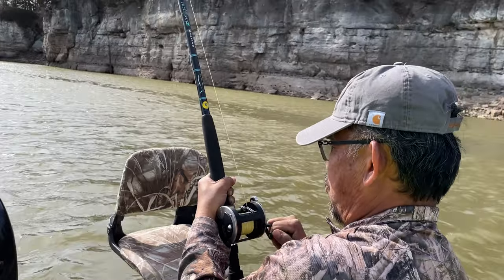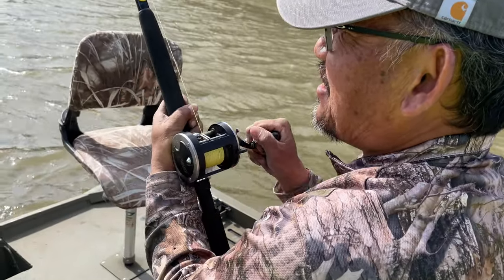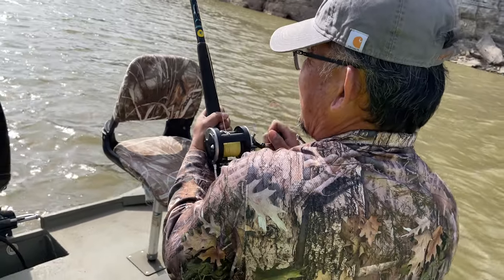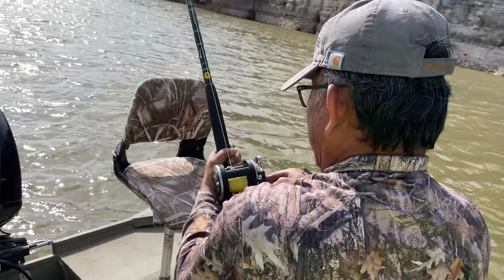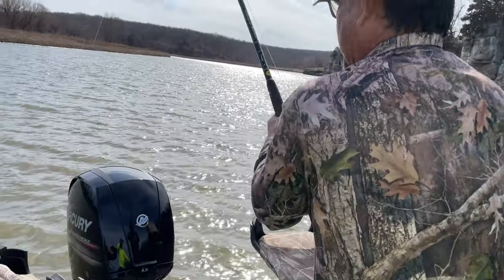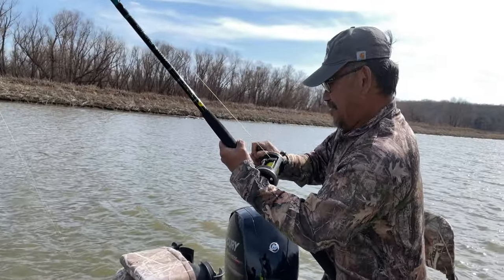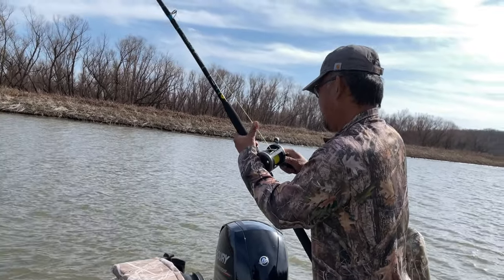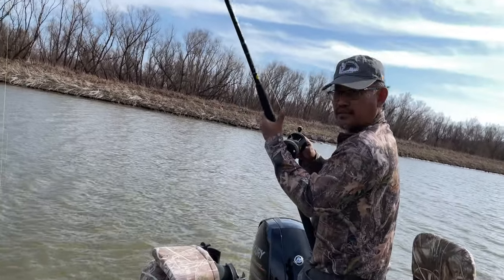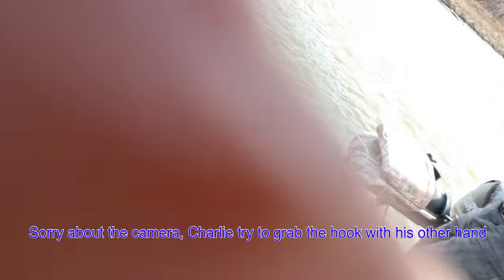Follow it man! My arm's getting tired already. If it's swimming toward you, you gotta reel it — let go of the boat. It's swimming towards me. I won't zoom in on the fish till you get it closer. It's right on the surface now — let's see if I can get the gaff and stick it right here. Yeah, it's right there!